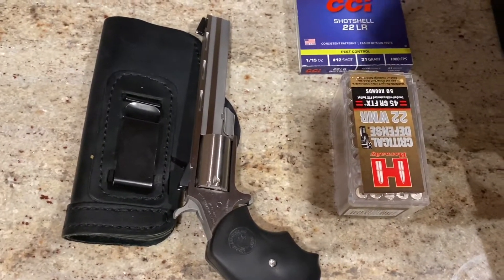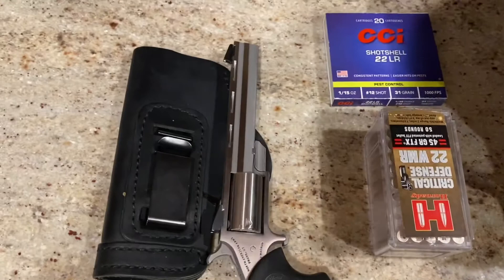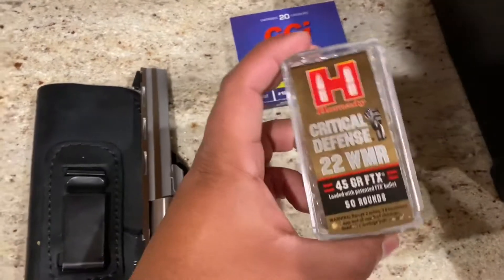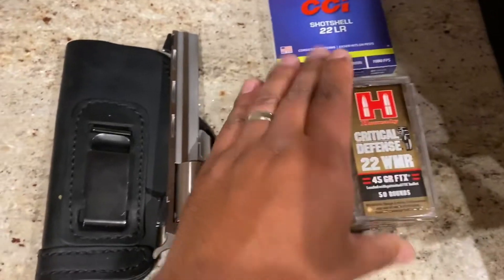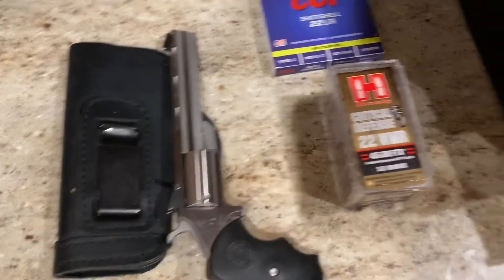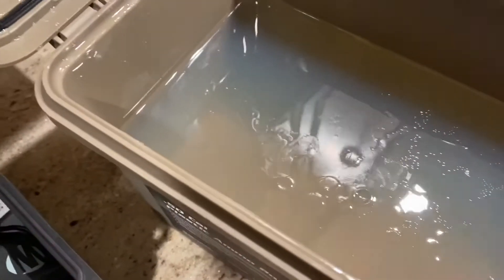I just wanted to try something out, just out of curiosity. I have this Mini Master 4-inch barrel, and I picked up these Hornady Critical Defense. I've seen some tests out of them, but just not out of a 4-inch barrel, so I'm just curious what it'll do. I made some gel. It's not calibrated, nothing special. I'm just curious to see if it'll expand, something I can catch it.